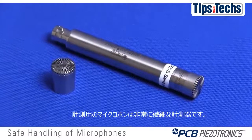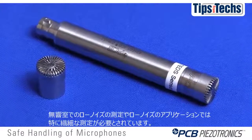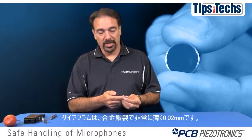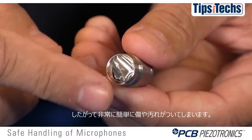Test and measurement microphones are very delicate instruments. In order for them to have a low noise floor to be used in anechoic chambers or low noise applications, they need to be very sensitive. The diaphragm is a very thin steel alloy material that's less than a thousandths thick — 0.02 millimeters. This can be damaged very easily.